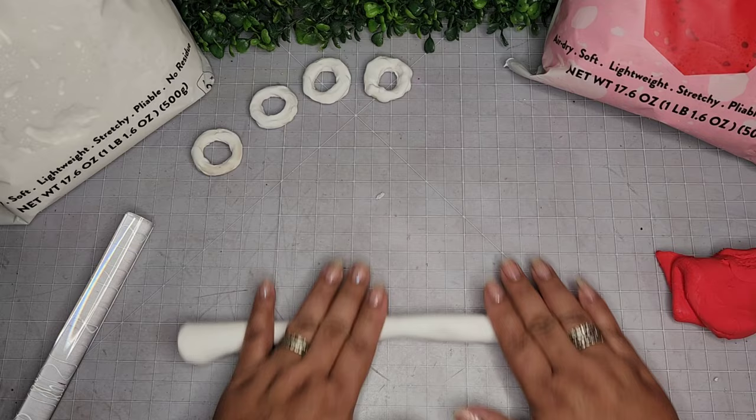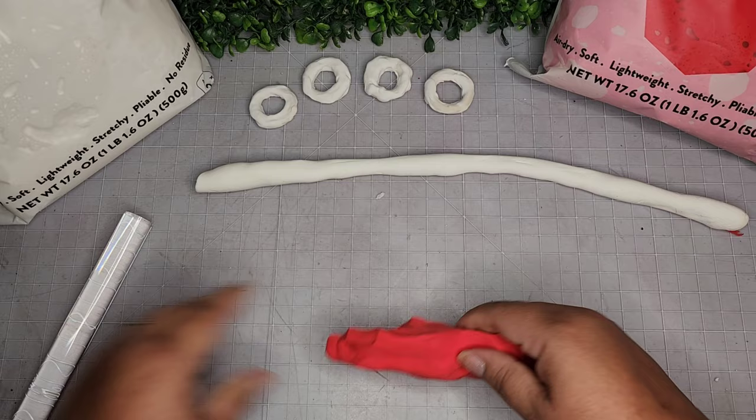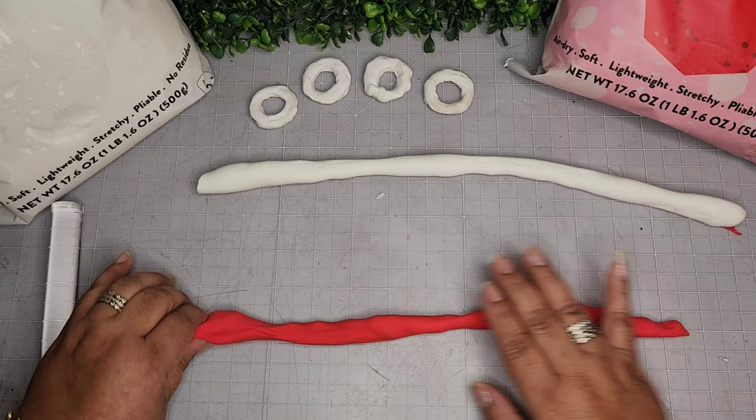I rolled out some more of the white and I'm rolling it on my hand until I get it to the length I want. Then I do the red in the same manner, just keep rolling it — as you roll it, it gets a little bigger and longer. A little bit goes a long way with this foam clay.